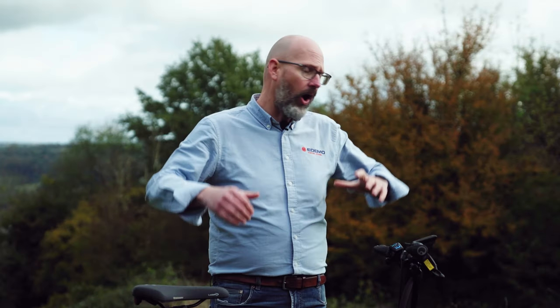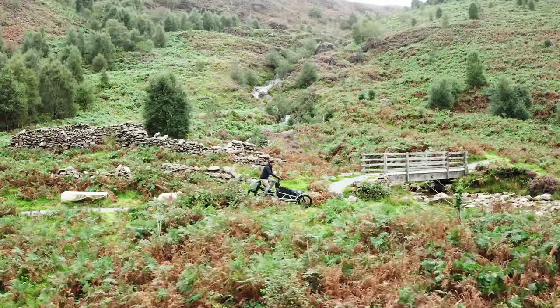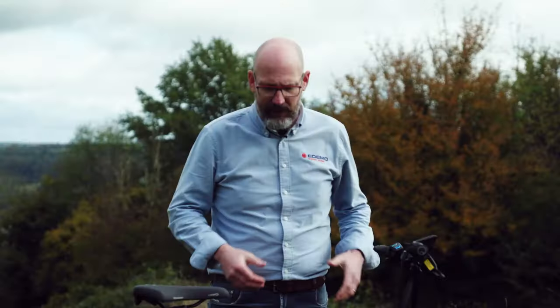I'm going to run through the whole bike, all the different options available to help you choose your perfect bike. The bike we've got here today is probably one of the most popular for going out exploring with the dog, going camping and doing fun stuff. It's the smaller of the two Load bikes — the Load 60. There's also a Load 75 which we'll review in a couple of months.